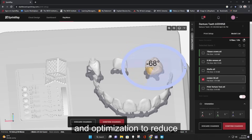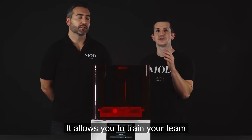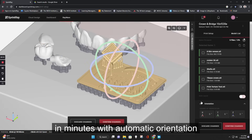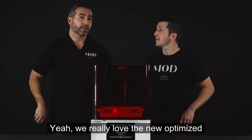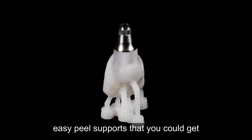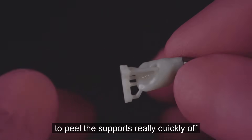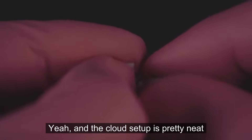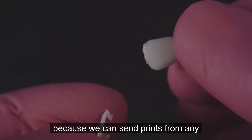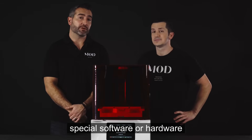Rayware Cloud uses machine learning and optimization to reduce the number of clicks to print. It allows you to train your team in minutes with automatic orientation, supporting, and build platform layout. We really love the new optimized easy peel supports from that software that enable you to peel supports quickly off the print without damaging the actual product. The cloud setup is neat because we can send prints from any computer in the office without needing special software or hardware.